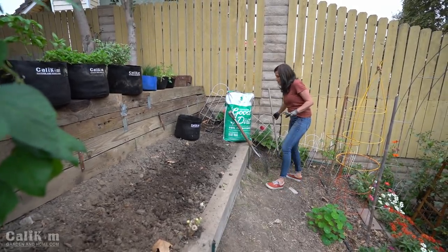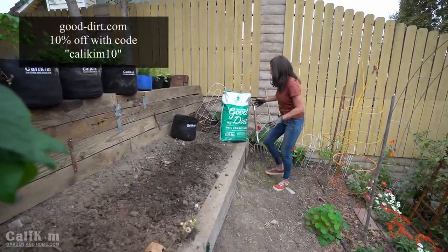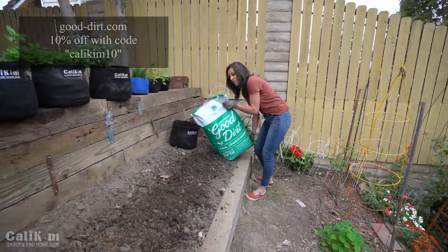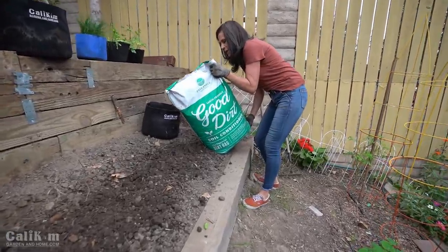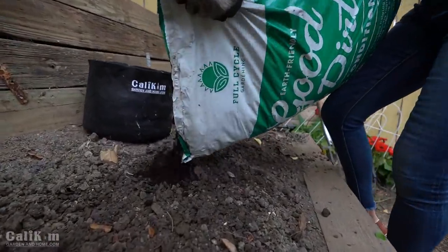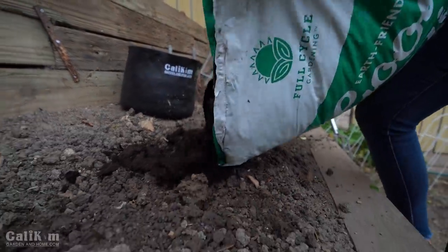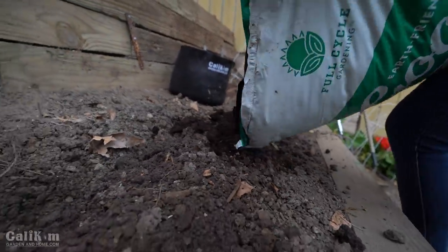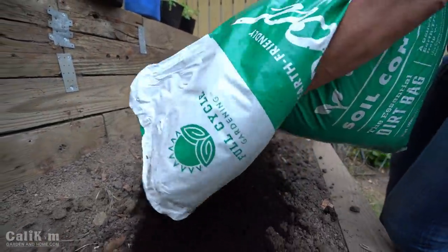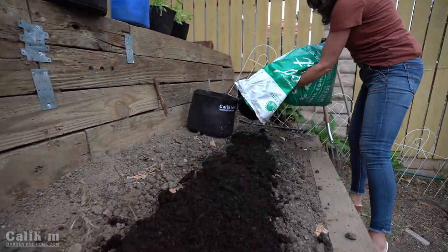We're going to add some extra nutrients here, and for this I'm going to use the Good Dirt soil conditioner, which has some really great plant food that will help the herbs take root and thrive. The great thing about Good Dirt is the soil conditioner goes a long way - you just need a couple of inches over the top of the garden bed. We'll work it in with a pitchfork, using about half a bag in this 2x8 garden bed.